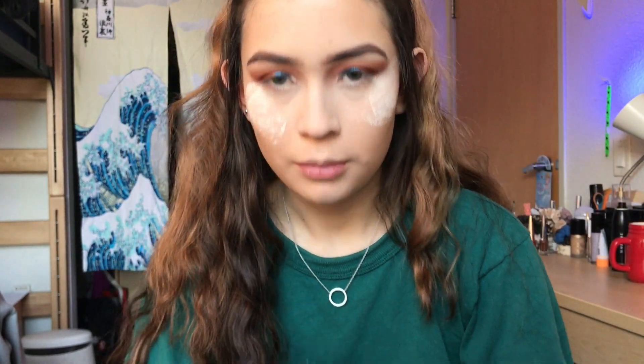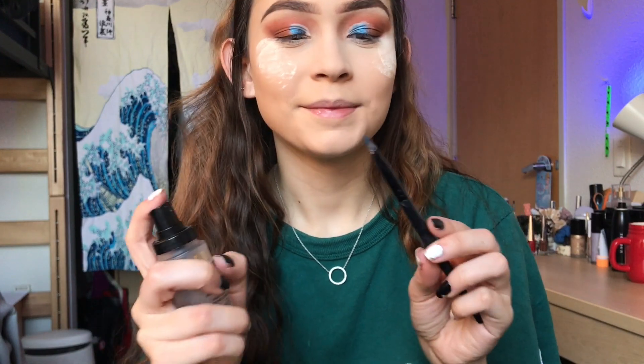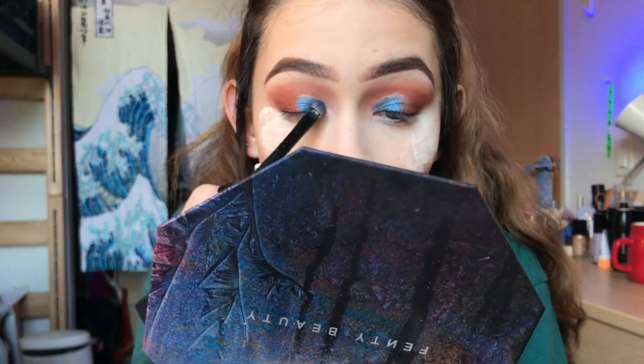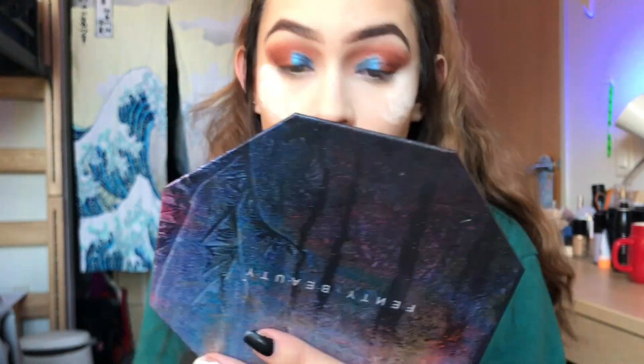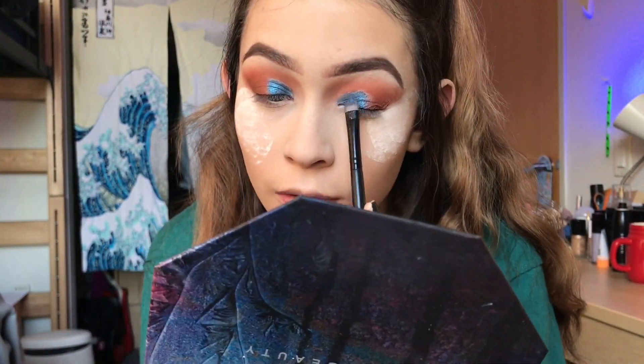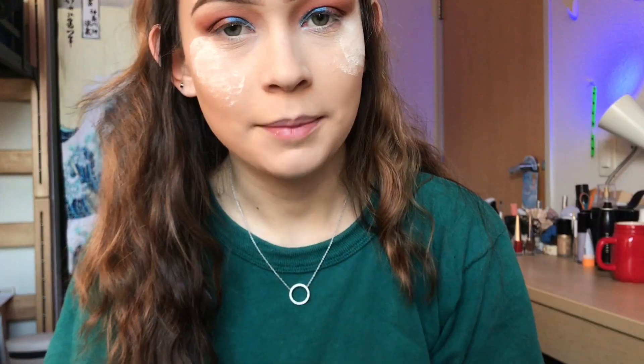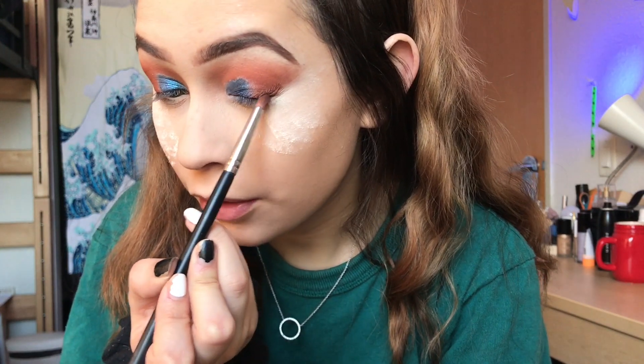I'm also going to wet my brush with some setting spray. Next, I'm going to be taking the brown color in the palette and I'm just going to deepen out my eyes on my outer corner here.